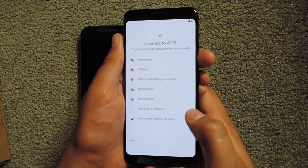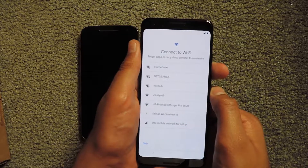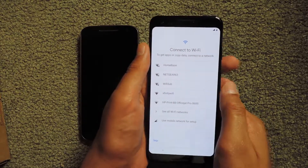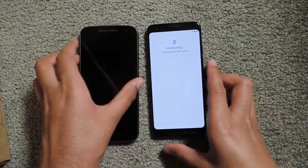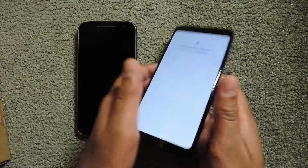Now it's asking me to connect to Wi-Fi, so I'm going to select my Wi-Fi network and put in my password. It's now connecting, and it says it's checking for updates.